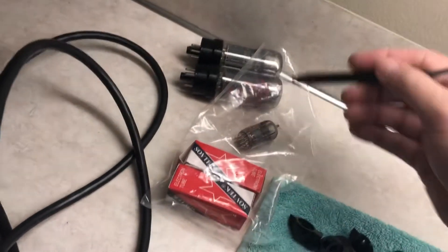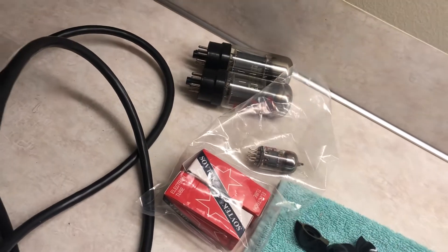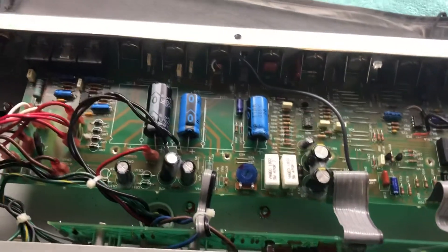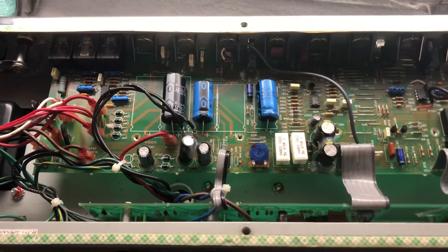One of the original tubes is still great, and these two are great as well. If you do get one that's bad, it's better to buy two and have a matched pair. We'll finish buttoning this up, put all the screws back in, and it'll be good for several more decades hopefully.